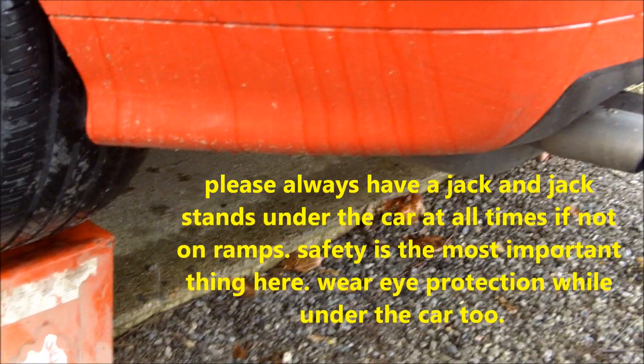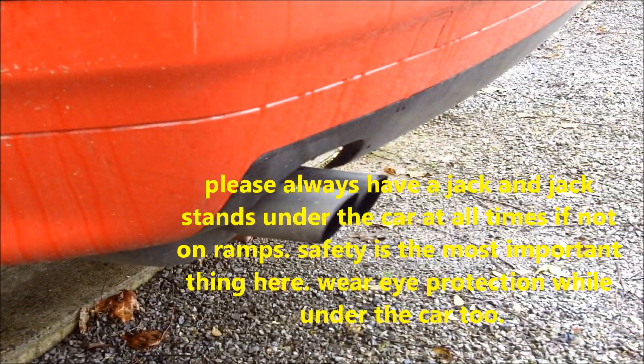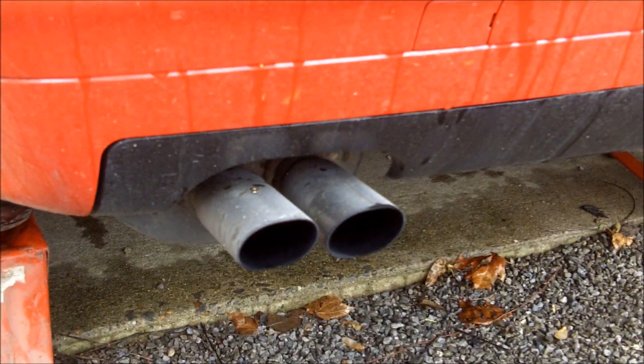I have the car backed up on jacks — safe way of doing it. I'm going to start the car and we're going to listen to the original exhaust note versus the new one.